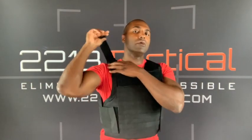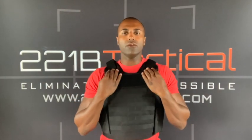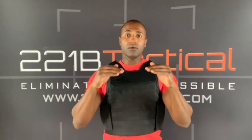Velcro shoulder straps right here allow you to quickly adjust — just like that — and bring this up. So if you're feeling like it's riding too low, quickly pull that, adjust that, lay that down, and there you go. Nice pull tabs on these shoulder straps let you adjust them very quickly on the fly, which is good for many reasons.